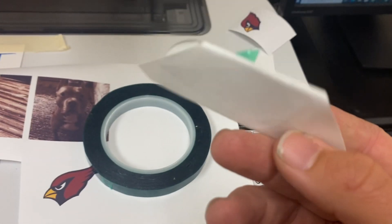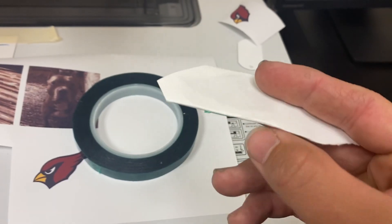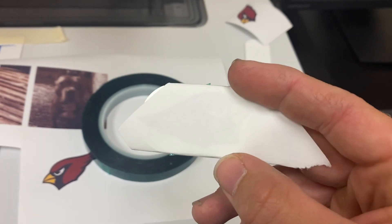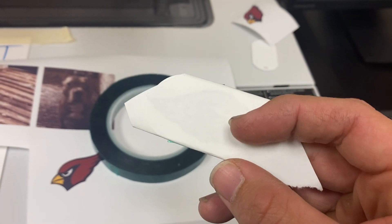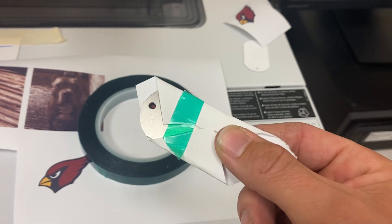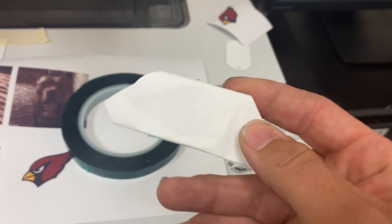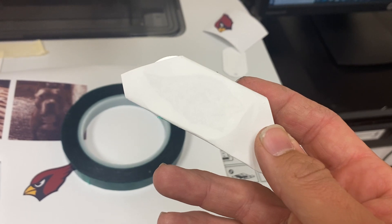This is the stage where you want to start to prep your substrate so that you can die sublimate your graphic from the paper onto that substrate — be that a dog tag, luggage tag, mug, ball cap, whatever it is. After this stage we're going to head to the iron.